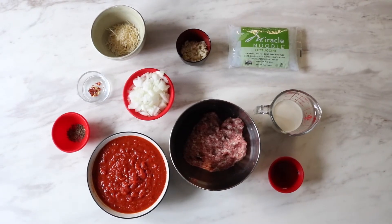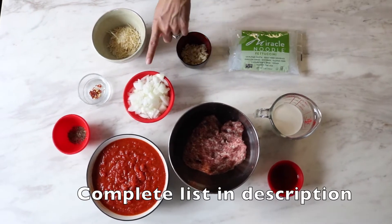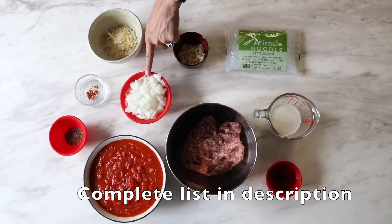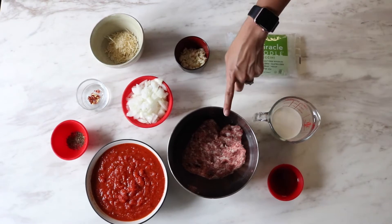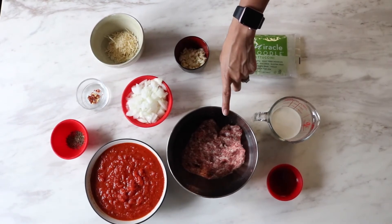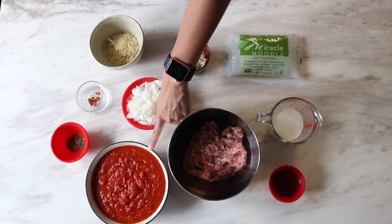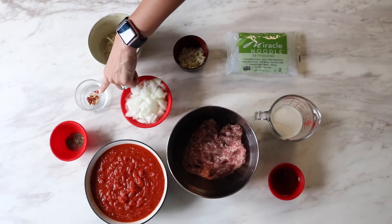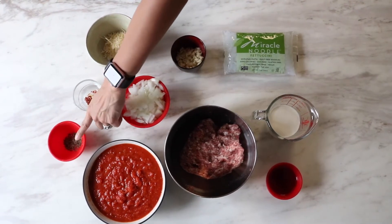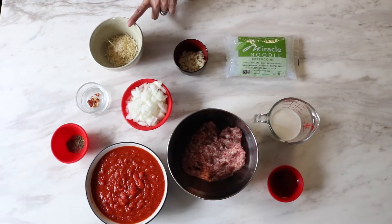To make the pasta in pink sauce with sausage you will need six cloves garlic minced, one cup chopped onions, two tablespoons olive oil, one pound Italian sausage no casing, one bottle marinara sauce about 24 ounces, six tablespoons heavy cream, a pinch of red pepper, a teaspoon of dry basil, and for your topping you're going to need Parmesan cheese.